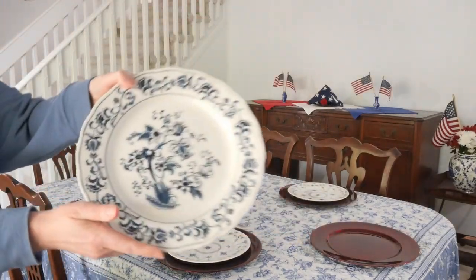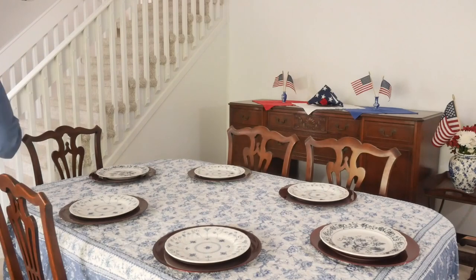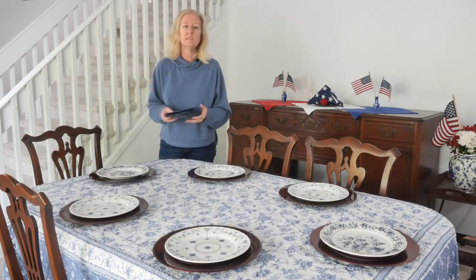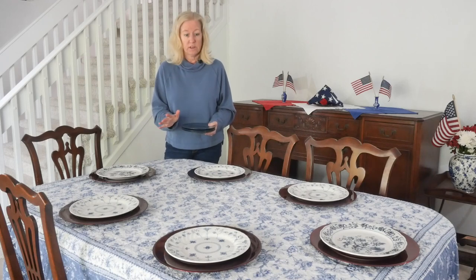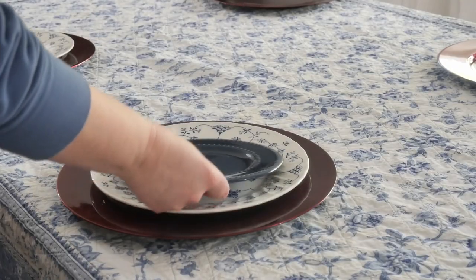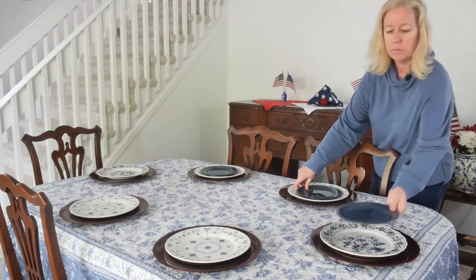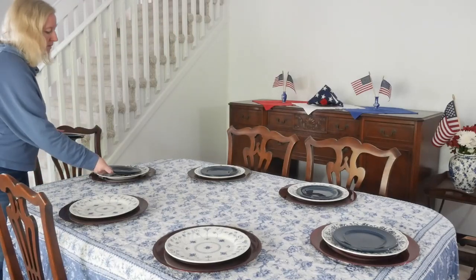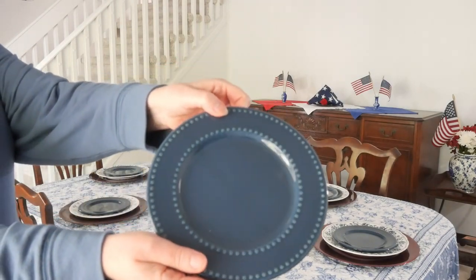On top of the dinner plates I'm adding solid blue salad plates. I got these from the dollar store — just a dollar twenty-five each. They have a really pretty dot detail that adds visual interest to the place settings. Here's a close-up of that salad plate — just a dollar twenty-five, isn't that cute?